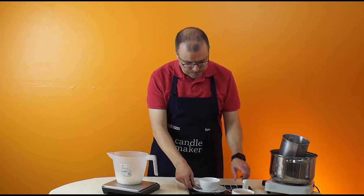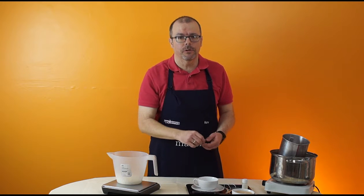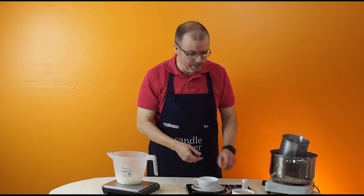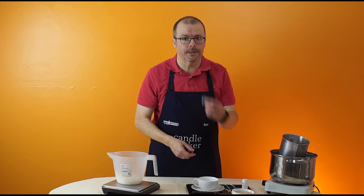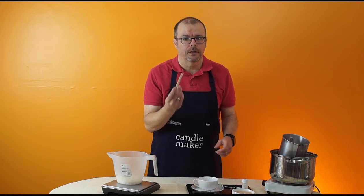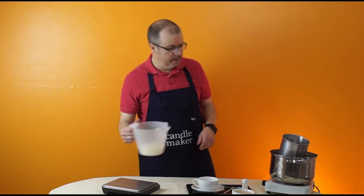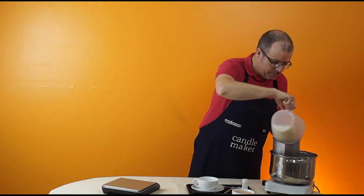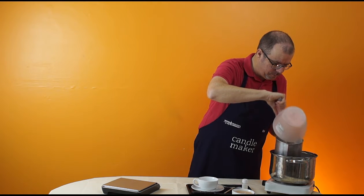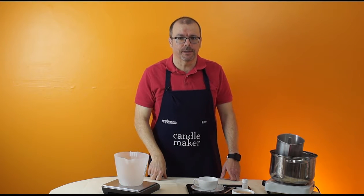Aside from that you'll need a little metal tab, which we'll use to fix to the bottom of the container, a little bit of blue tack putty, and a wick holder. The first thing to do having weighed the wax is put it into a double boiler and melt it. We'll be back in a minute when the wax has melted.